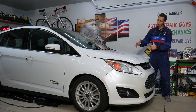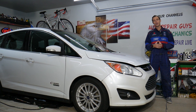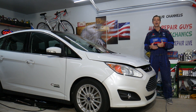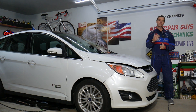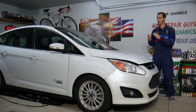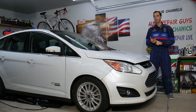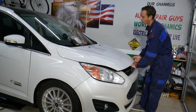Every single car we get here at the garage, we try to make at least two to three hundred free repair videos. Our mission is to save you as much money as we can. All we need in return is for you to subscribe and like the video. If you need to buy any parts or tools for your Ford and want free shipping, check out the link in the description below.